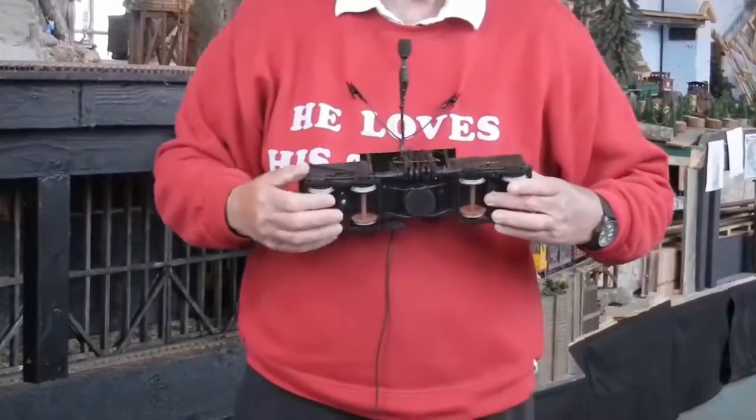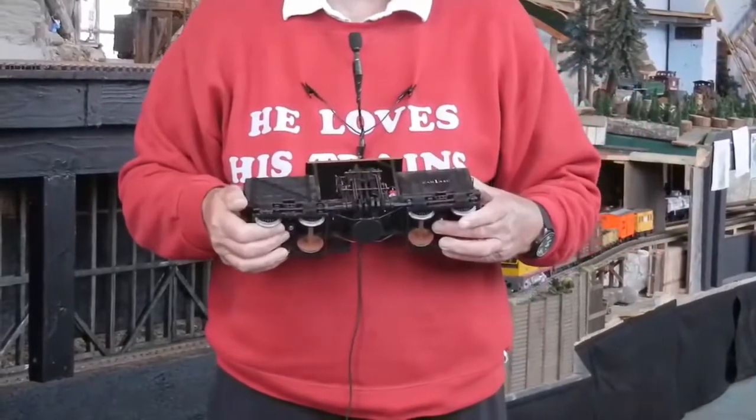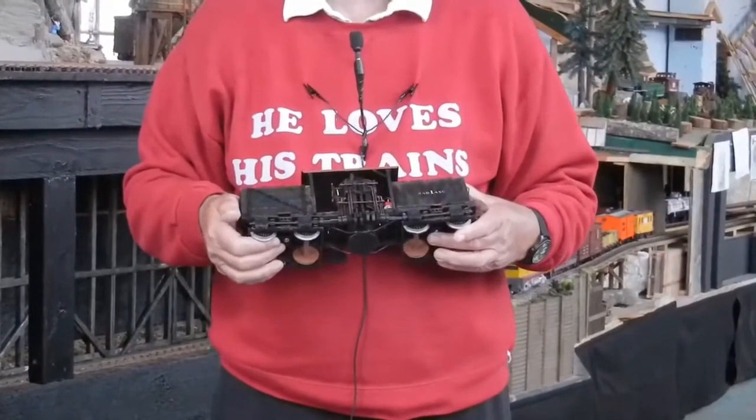Both of the wheels turned, so the Shay could go around very sharp curves, which a rod engine cannot do. Before we go and see the two electric locomotives of the Shay that we have, I'd like you to have a quick look at the superb film that our youngest club member Haven made of our Shay operating a large consist around the layout.